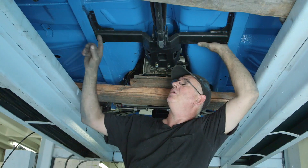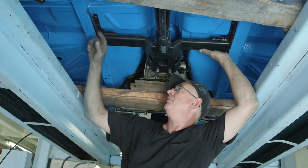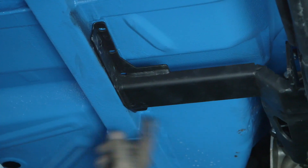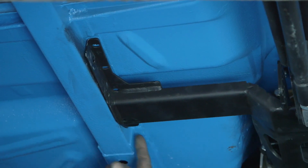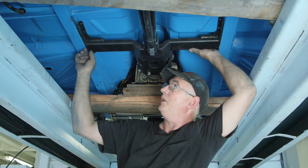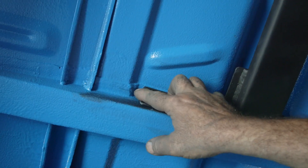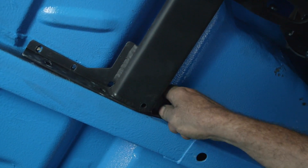The lineup points to put the front cross member in are fairly straightforward. There's a fold in the floor — bring the cross member back close to that to expose the hole in the subframe rail. This subframe rail is unique to Australian models; Australian versions of an early Falcon have a subframe here, while US models don't — the chassis rail ends earlier. On the Aussie version we pick up the cross member going back; on the US version we pick up going forward. Bring your cross member close to the crease.